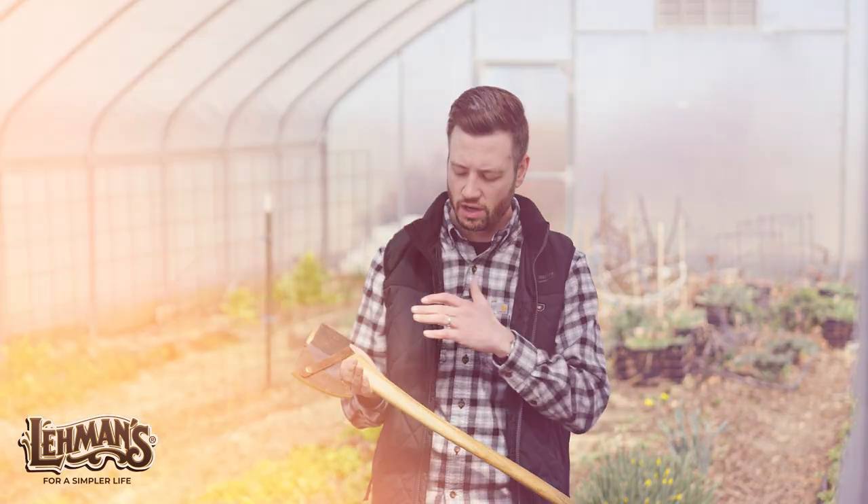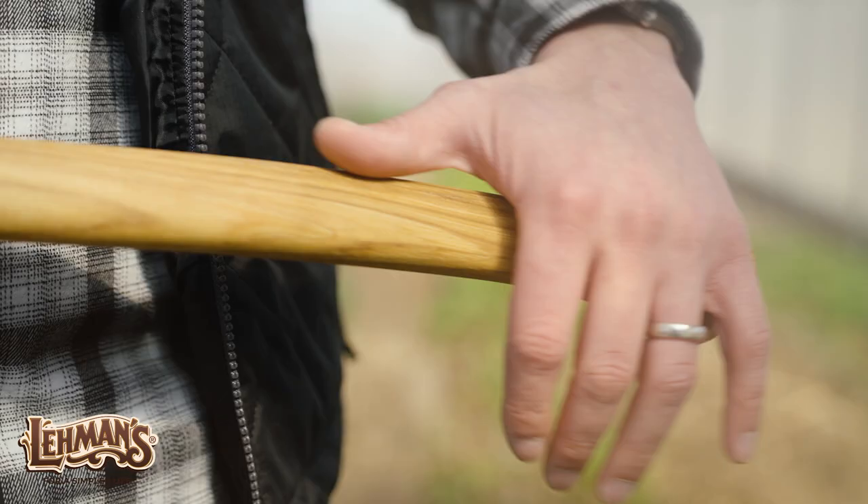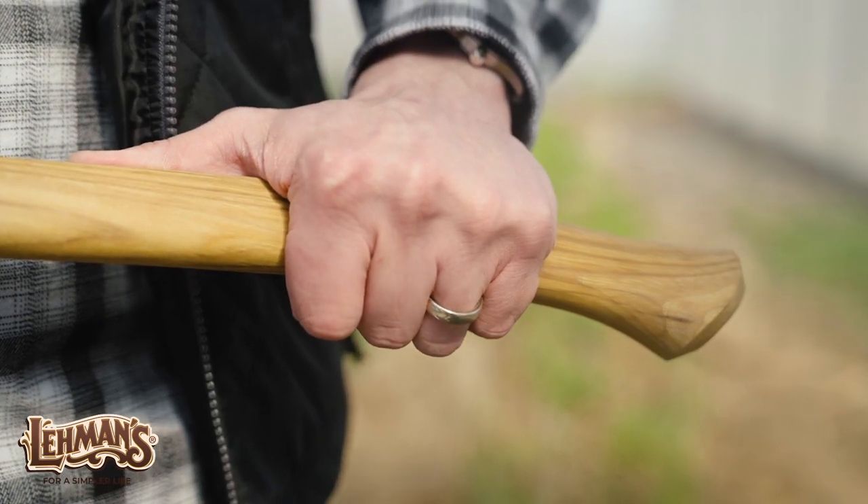This is a beautifully made axe. The handle is made from hickory. It's actually turned by an Amish man and really has been a design that's been around for over 200 years. Just a beautifully ergonomic handle, finished wonderfully.